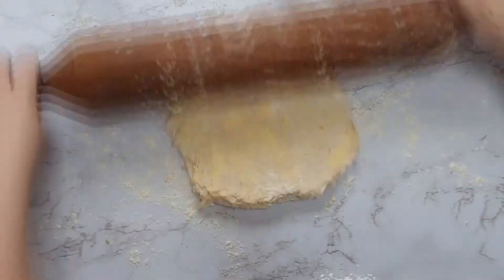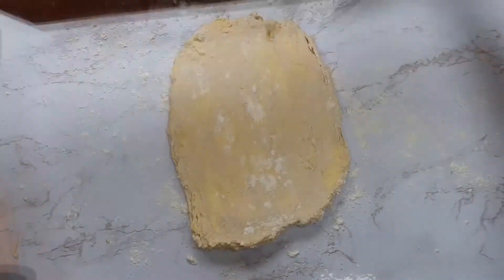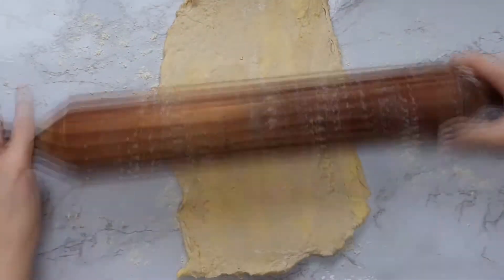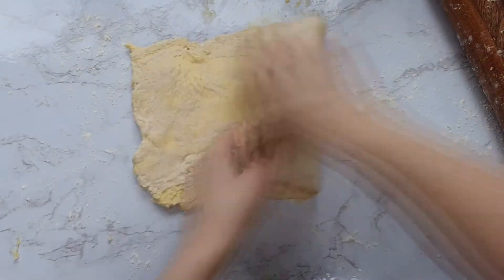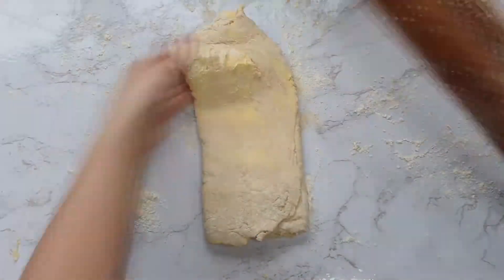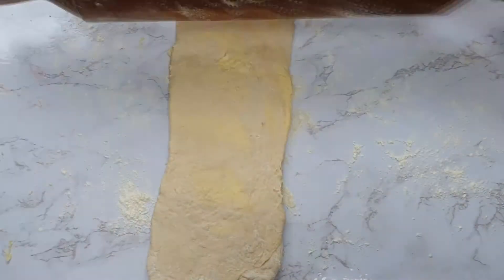Roll it into one long thin rectangle, then fold the ends to the middle. Roll it out the other way and then again fold the ends to the middle — so where you folded before, you're now folding the opposite ends. Roll your pastry into a rectangle and fold it about five times.